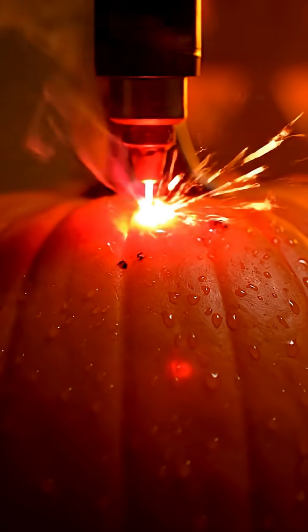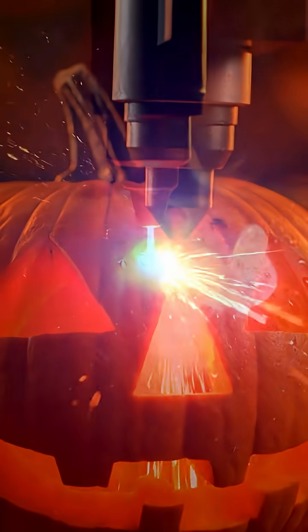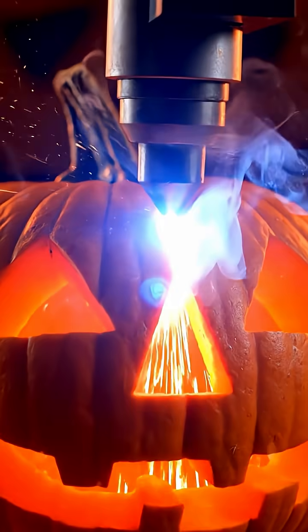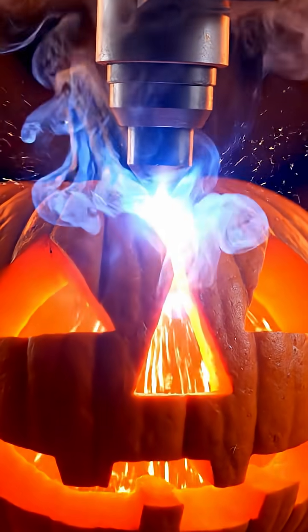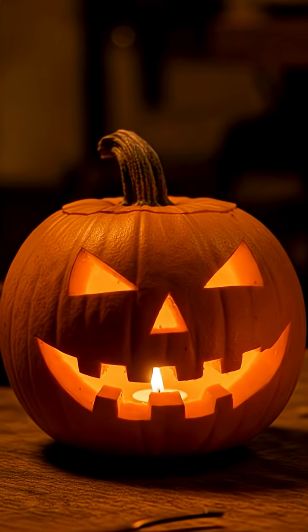The cutting process now begins. In mere minutes, the symphony of photons and mathematics resolves, and the masterpiece stands complete.